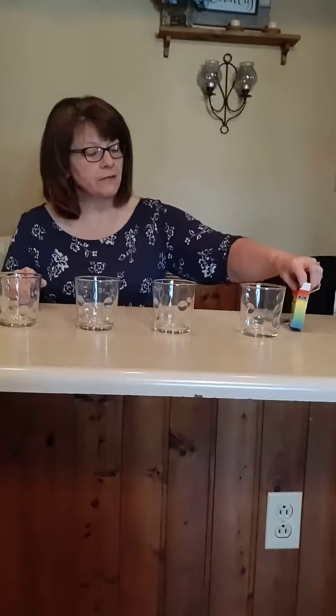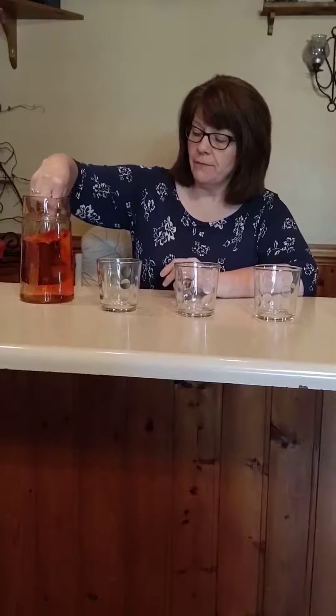I want to show you how you can make music with water and some glasses. So I have a pitcher of water. I'm going to add some color to it — I have some food coloring and we'll add some drops of red. And then I'm going to stir that up.